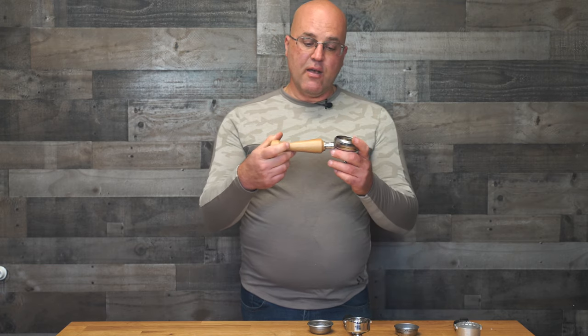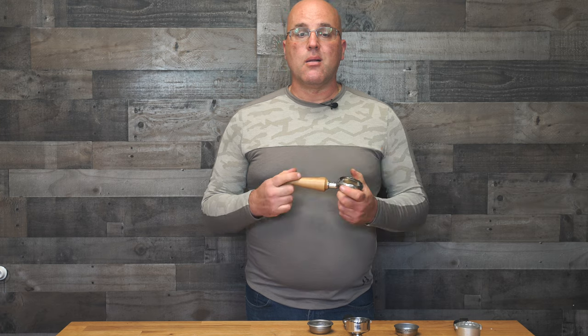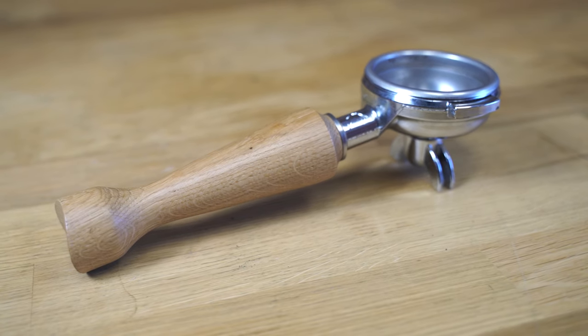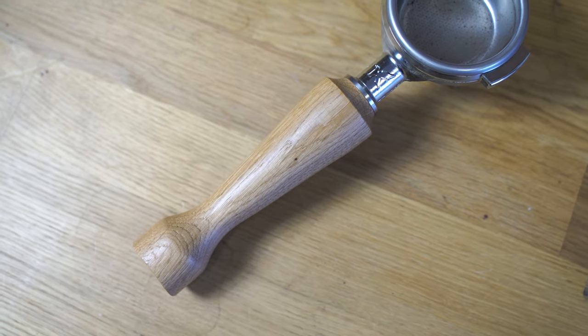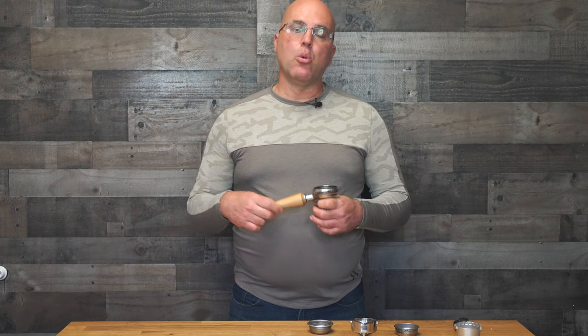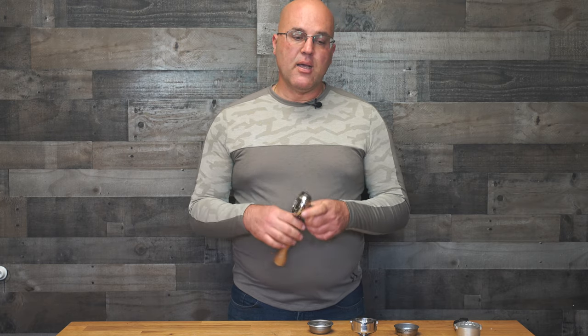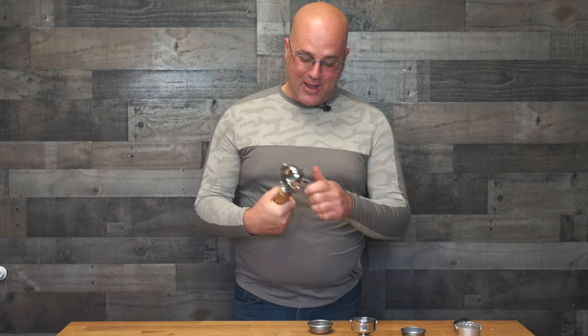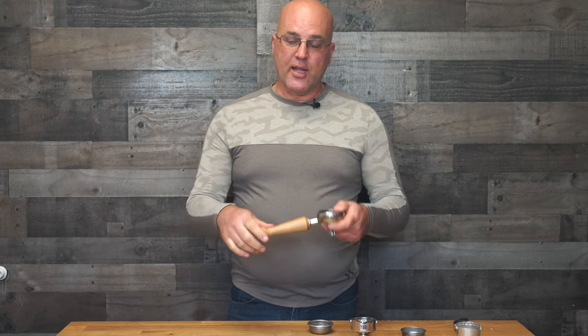You also see we have a wood handle here. A lot of folks really like the look and feel of the wood handle — it also insulates the heat a little bit better. But the downside to wood long-term is that it will tend to crack and dry rot or dry out. And also if you drop it, it's going to nick faster than a plastic handle — so just keep that in mind.